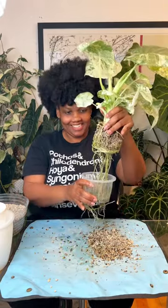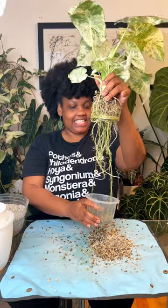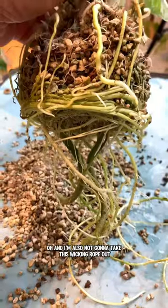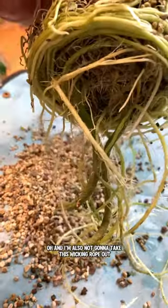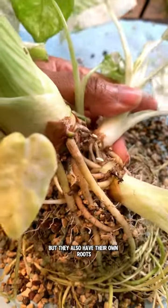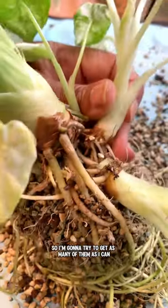Oh god. Why am I being so dramatic? Success! Now it's time to separate the babies. I'm also not going to take this wicking rope out — it's long enough for the new planter. The pups are attached to the base of the plant but they also have their own roots, so I'm going to try to get as many of them as I can.